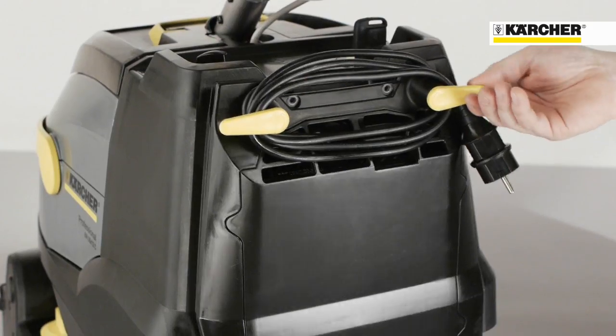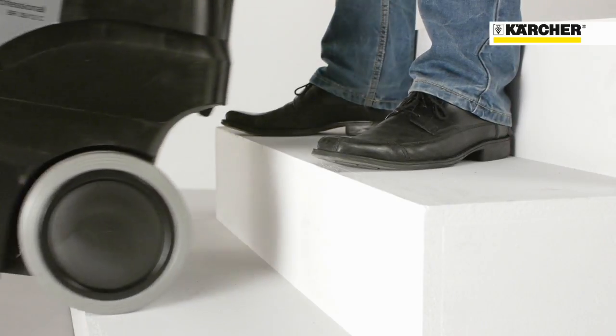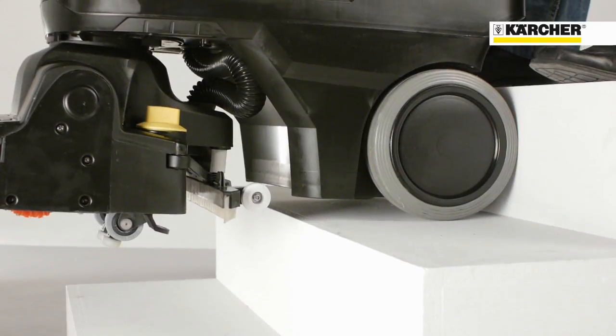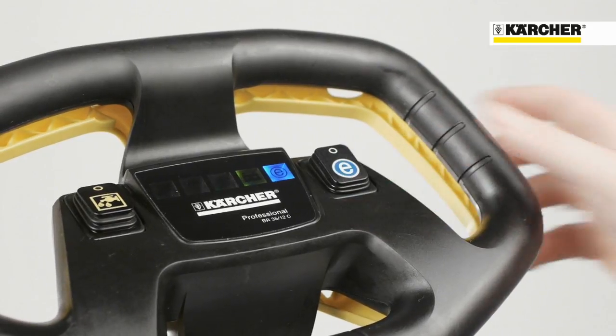A new battery technology is used. The lithium-ion battery has three times more lifetime. It is very lightweight and makes the machine quite easy to move over steps or put in a car if needed. The eco-efficiency operation mode makes the machine quieter and allows longer running times.